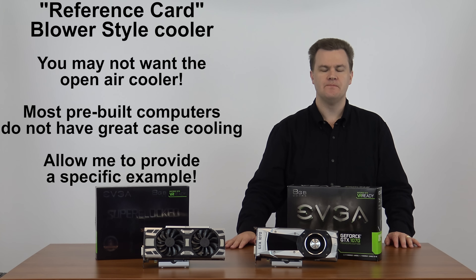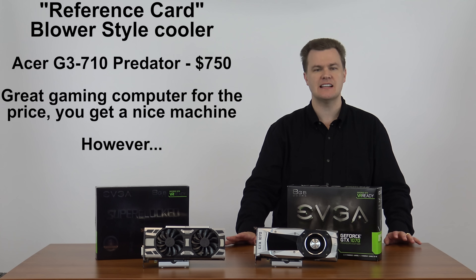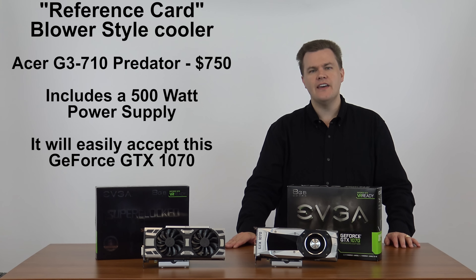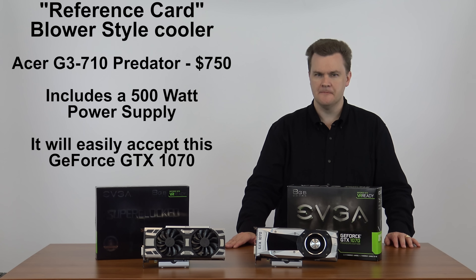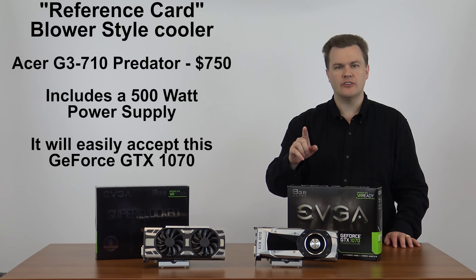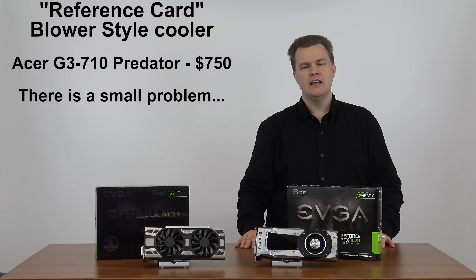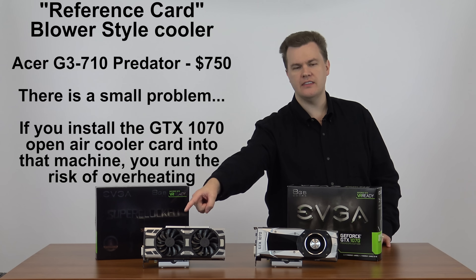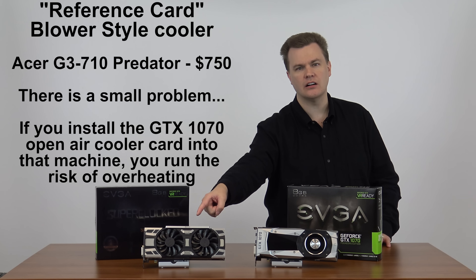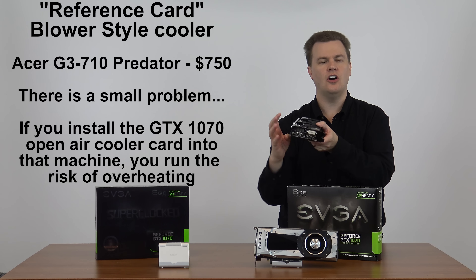There are exceptions, but most don't. As an example, I recently reviewed a very nice gaming computer from Acer — the Acer Predator G3710, a $750 gaming machine that comes with a 500 watt power supply and a GTX 950 graphics card. It's an entry-level graphics card from the previous generation. However, it came with a good processor, good case, and good power supply, making it an excellent candidate for an upgrade. Here's the problem: while it had decent cooling with a couple of fans, they weren't big fans and there was no vent out the top. If you put the custom cooler in there, all the heat from that card is going to circulate inside the machine, because heat does not exit out the back of the card on custom coolers.